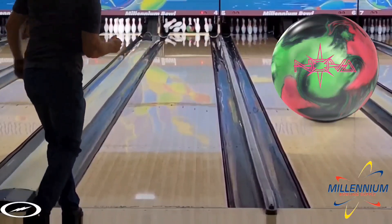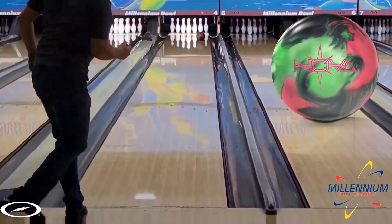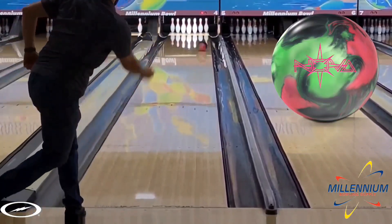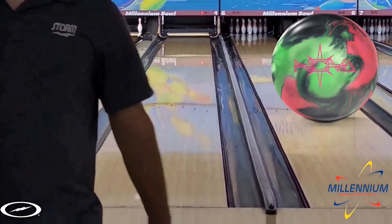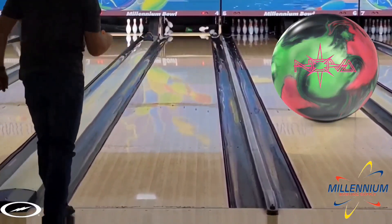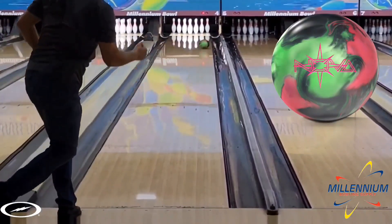With a hybrid formula, it's always a question of whether it's going to lean more towards the pearl or the solid. This one is certainly solid-heavy. It's very mid-lane; it's earlier than the Reality for me, and it actually picks up in about the same spot as the Proton Physics, but it continues a whole lot more down lane. This is different than the hybrid formula of say the UFO Alert, which rolls more like a pearl. So not all hybrids are created equal, and this one seems to roll more like a solid and picks up in the mid-lane really strong for me.